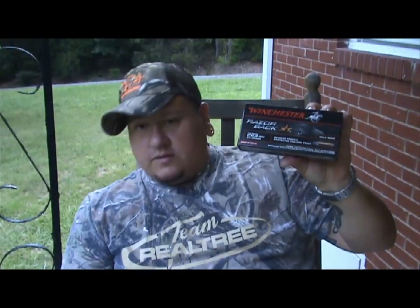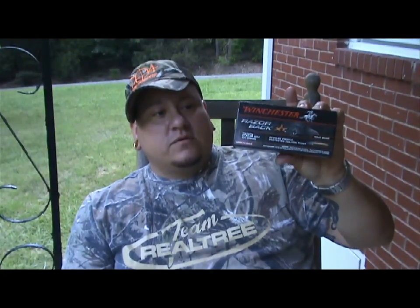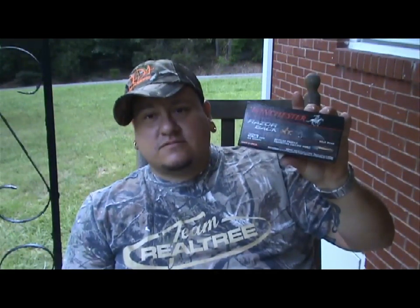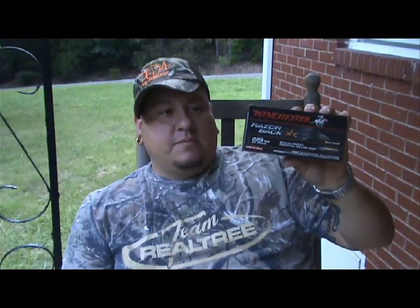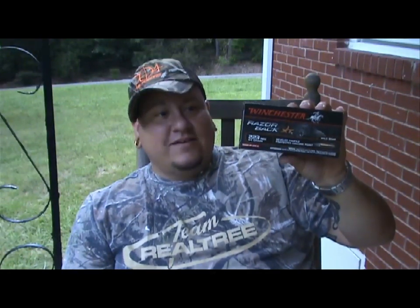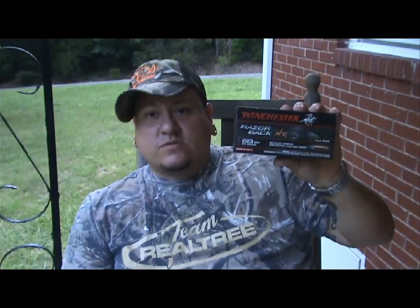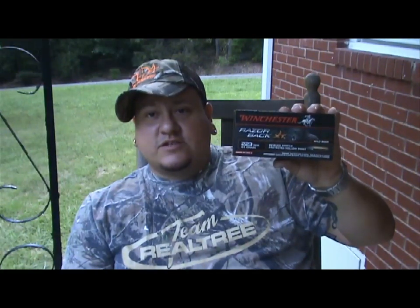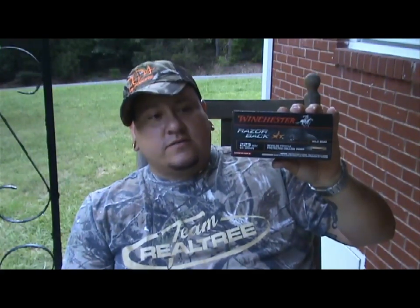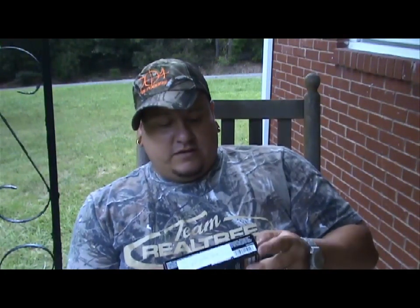You guys are going to get to see them with me for the first time. We're going to compare them to what we've been shooting — the Barnes Vortex in 55 grain. We're going to load up the gun, sight it in for these rounds. I'm sure there'll be some small changes, but we'll make sure we're on target so we don't have any excuses when we take a shot at a hog.